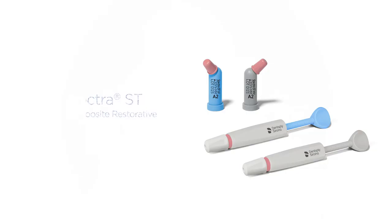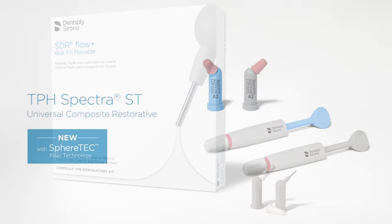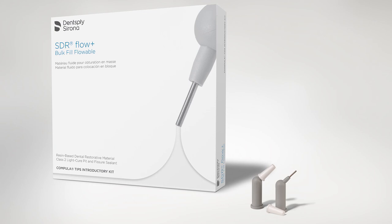shade matching, durability, physical properties, wear, and final polish. Used in combination with SDR Flow Plus, it truly gives the clinician the ultimate composite restoration for their patients.